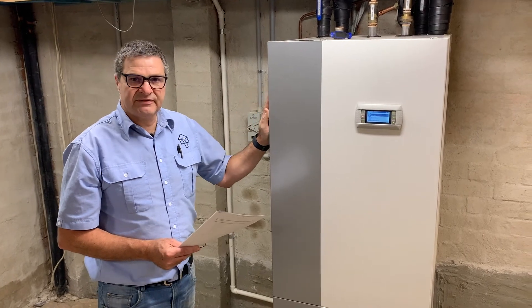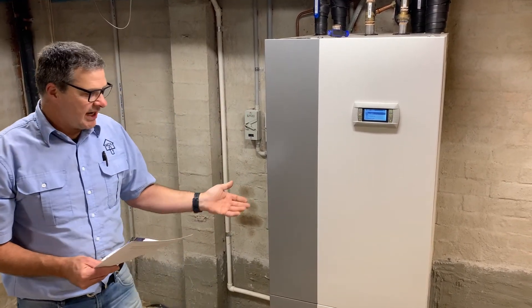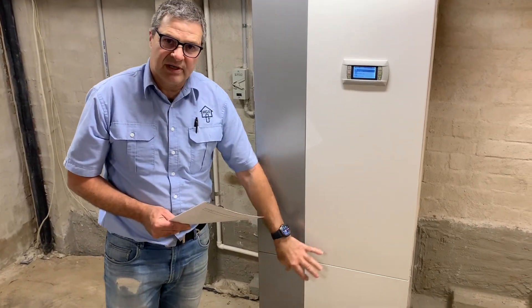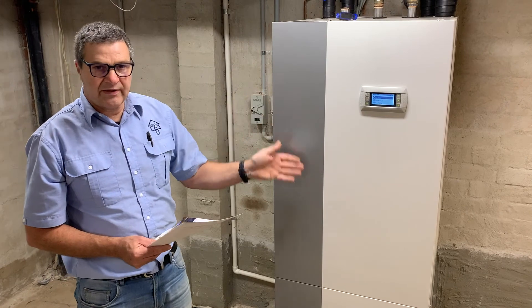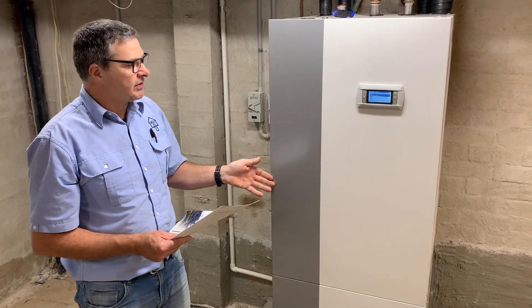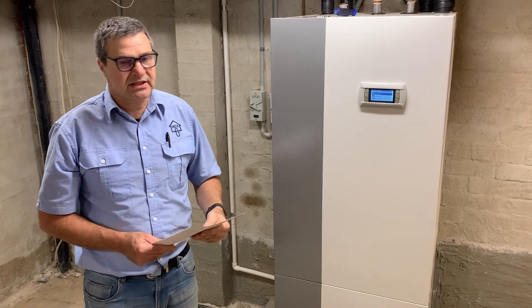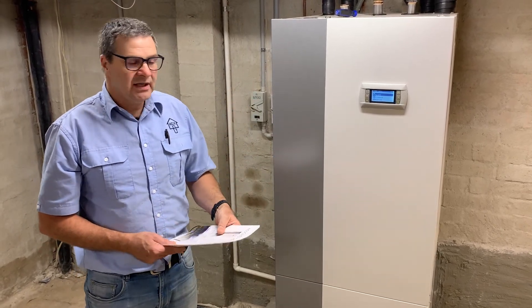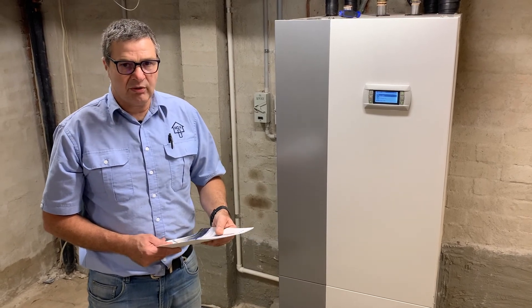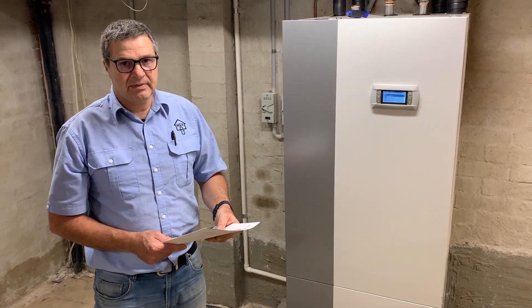I believe this is the most fit for purpose for your application. It comes with a standard four year warranty on the compressor and the inverter drive, and two years on all other parts. It's a parts only warranty. The warranty can be extended with service contracts up to 10 years, which is class leading — no one else has got a 10 year warranty available on this particular heat pump anywhere in the world. Thank you for listening, I hope you got something out of it.